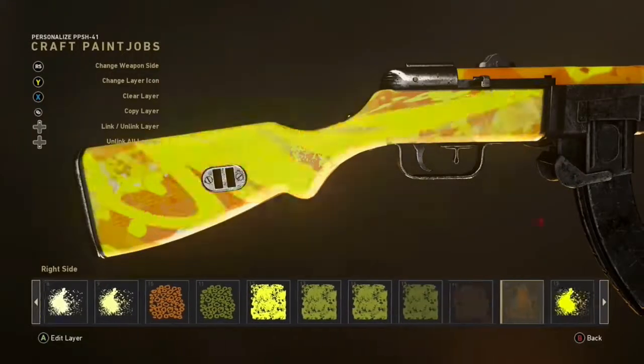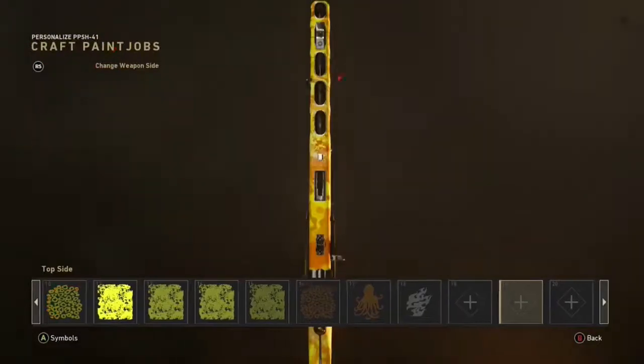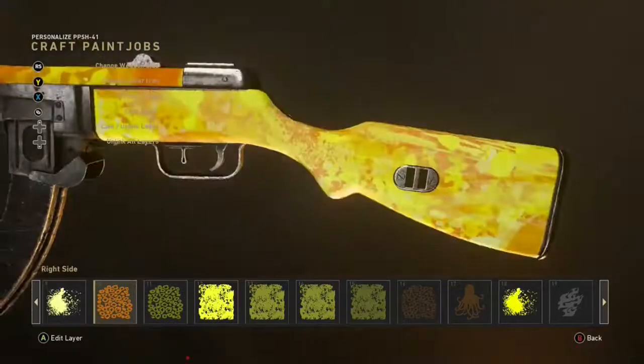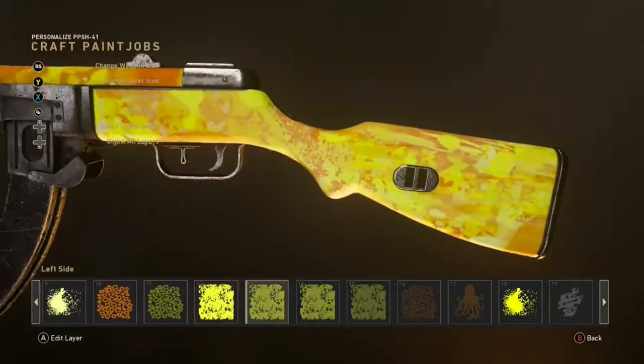To get it on the other sides, all you're gonna do is copy and paste it — and that's pretty much it. If you guys did enjoy this, make sure to drop a sub, drop a like, and leave a comment on what camo you want to see next. I've also made a dragon skin camo that looks amazing — make sure to go check that out. Peace!